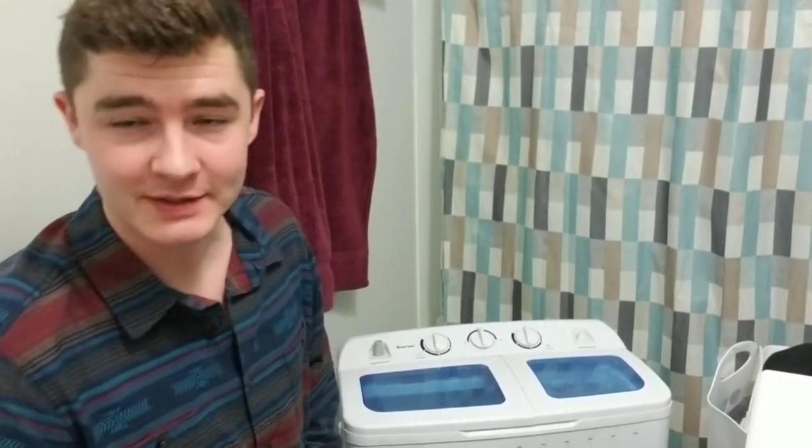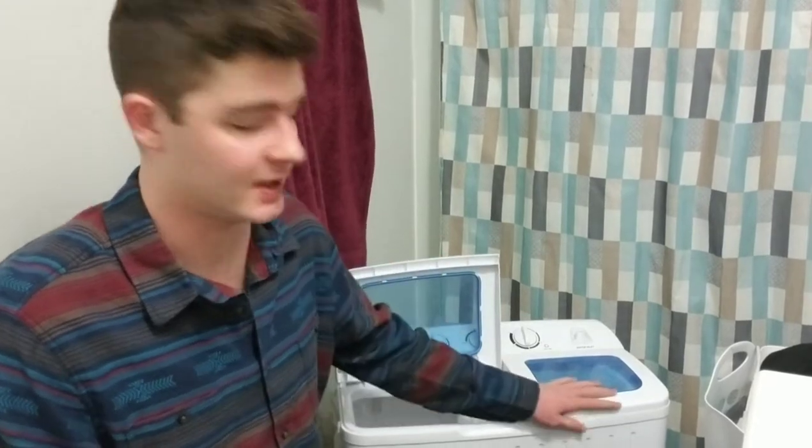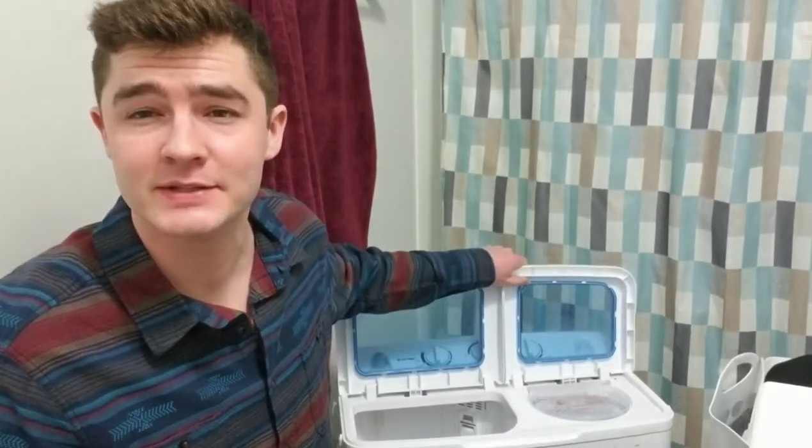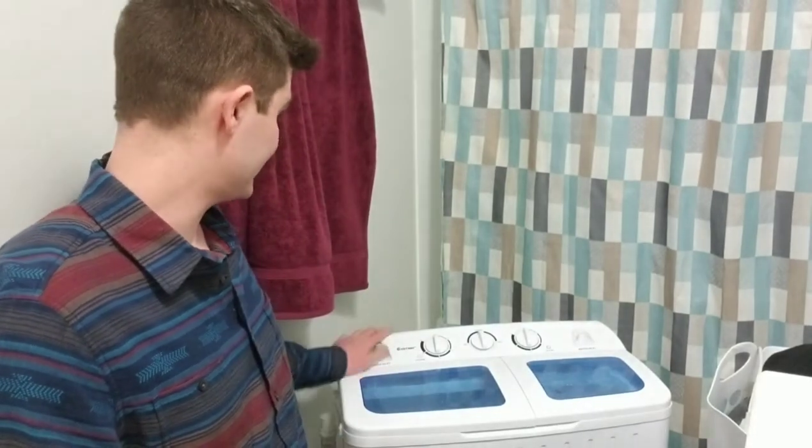Hey guys, what's going on? Today I'm going to be reviewing this washer I got. It's from a company called Giantex. This thing is 17.6 pounds load capacity. I've had it for about a year, so it's holding up pretty good.